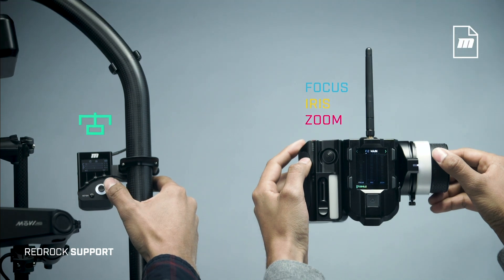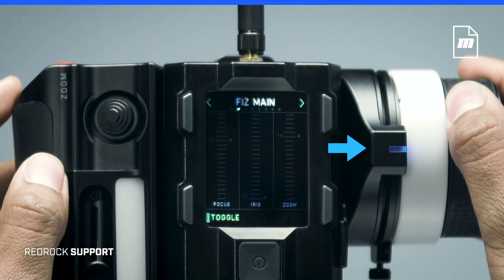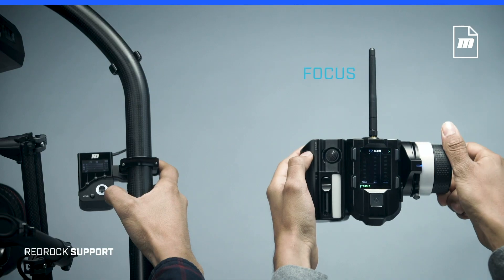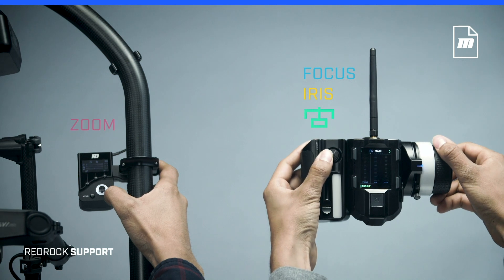To defer some of the commander's lens controls to the navigator, double click the commander's joystick to enter blue mode and put the navigator in lens mode. Now the commander controls focus, iris, and gimbal pan, tilt, roll, and the navigator's joystick controls zoom.